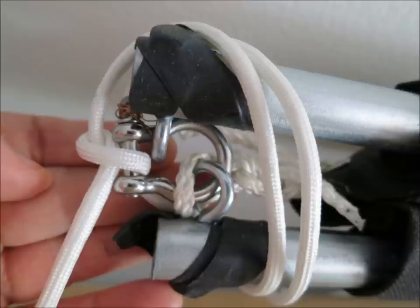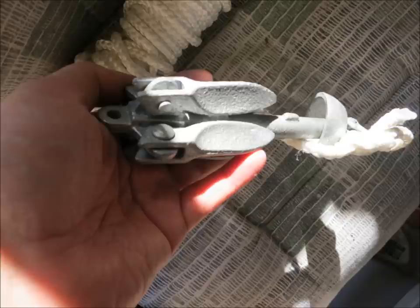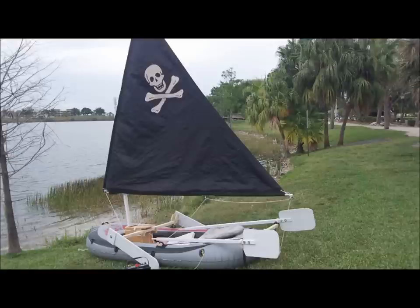And the little anchor — I was going to make my own, but I saw this on Amazon for 12 bucks and couldn't help myself. Don't go out on a boat that doesn't have an anchor, guys. Don't ask me why I know that — I can tell you some stories.